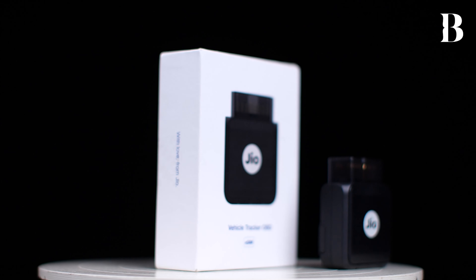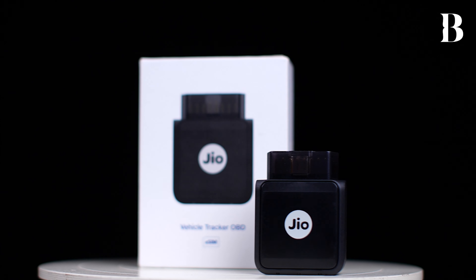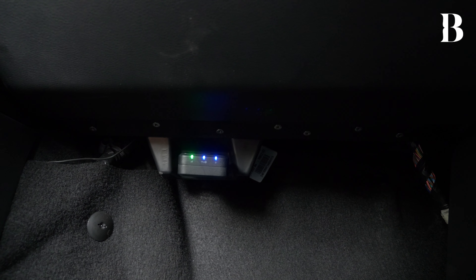The JioMotive right now is not connected because we need to activate the eSIM inside it before we can start using it. A fair warning to all users: up till this point you just need to configure the device to the app using the barcode on the device itself, and you should not turn on your car up till this point. Only after you have first plugged in the JioMotive into the OBD port should you turn on your car — not before that.